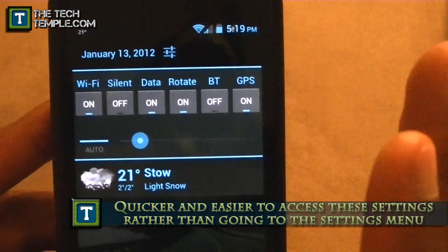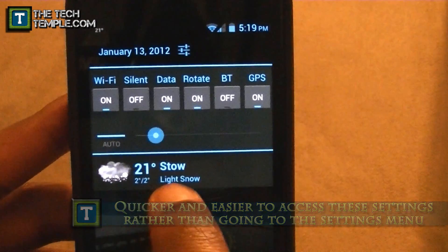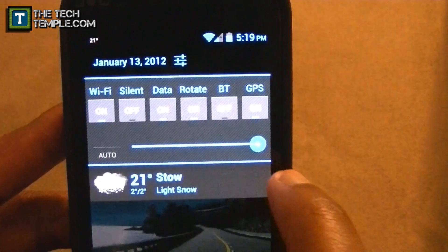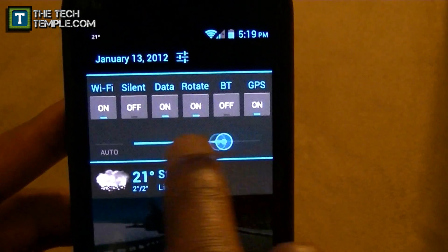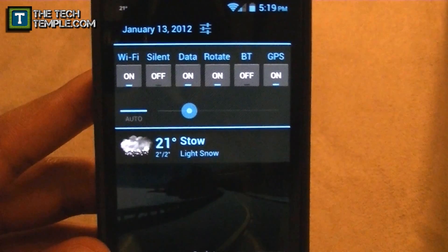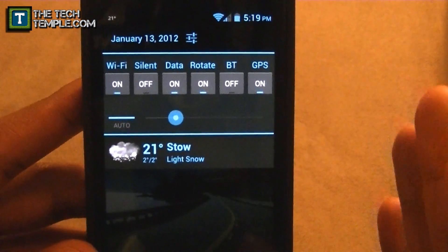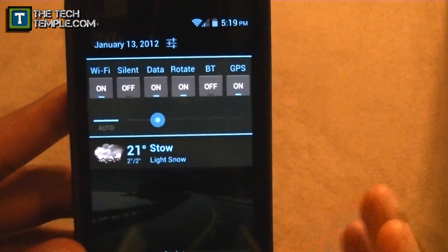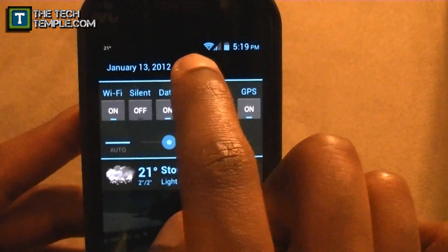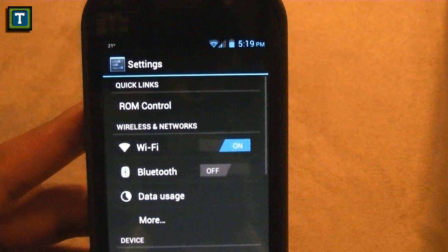You can turn all that on and off right now, and also control the brightness. So if I want to turn off auto-brightness I just hit it off, and if I want to go brighter or dimmer, I just do that. Turn auto-brightness back on, and it's back on. That's really nice that you can do all that from there. And if you want to get to the actual other settings, all you do is hold it and it takes you straight to the settings.